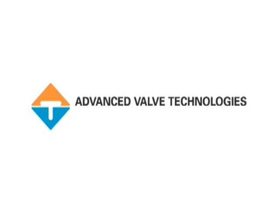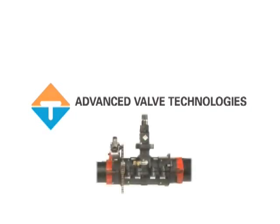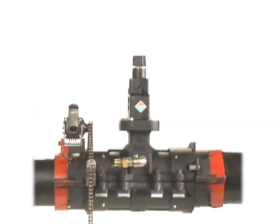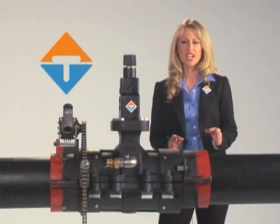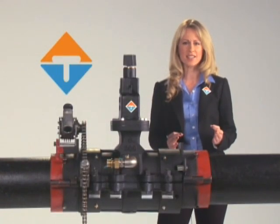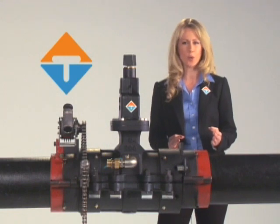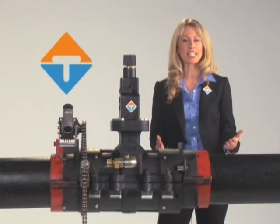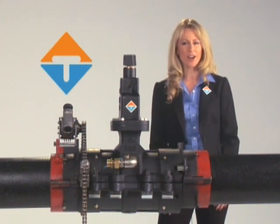Advanced Valve Technologies proudly introduces the EZ Valve insertion system. The EZ Valve is the most advanced, compact, economical, and easy to use system ever designed. Its lightweight yet rugged design clearly makes the EZ Valve the only choice for professional under-pressure valve installations. Quite simply, it obsoletes every line stopping tool in the market.